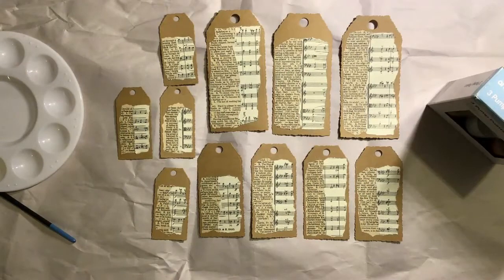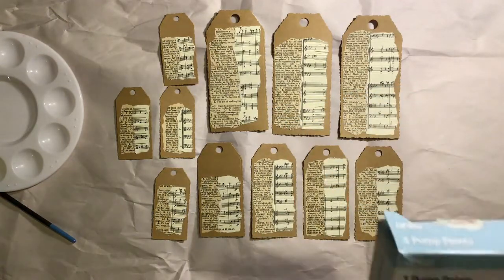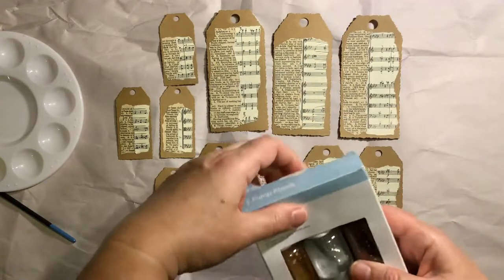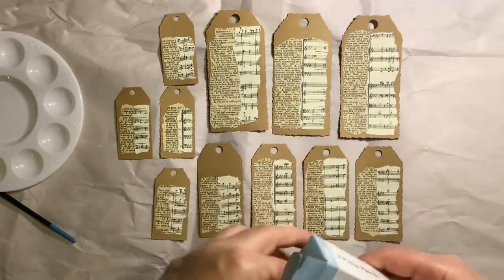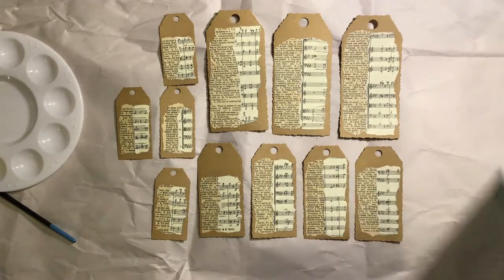After about half an hour of searching I finally remembered which box might hold my metallic pump spray paints. So I've got them — my Anko sprays. There's copper, gold and silver. I want the silver, so I'm just going to give it a bit of a shake.